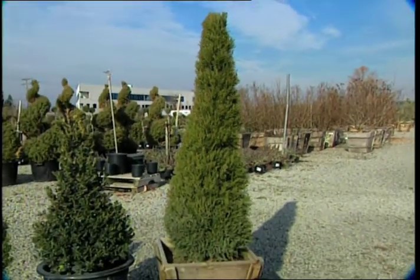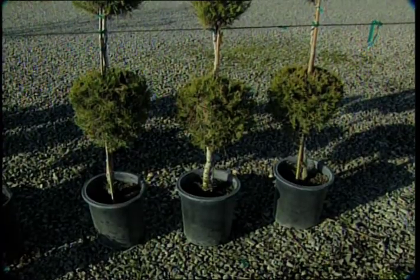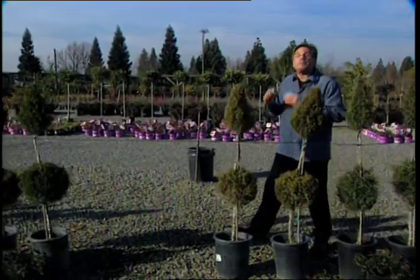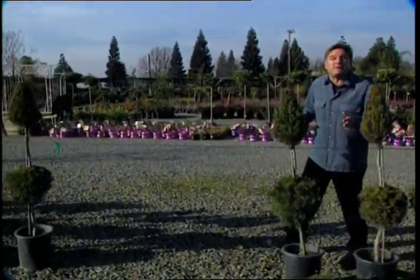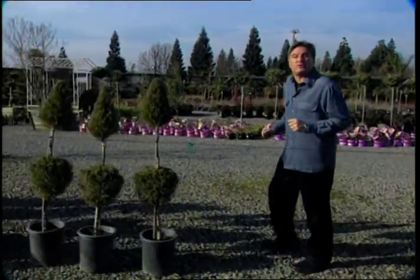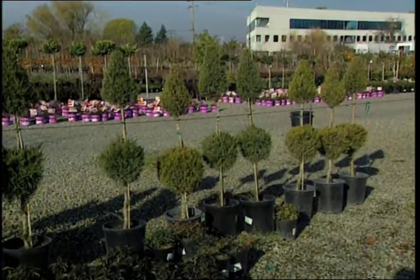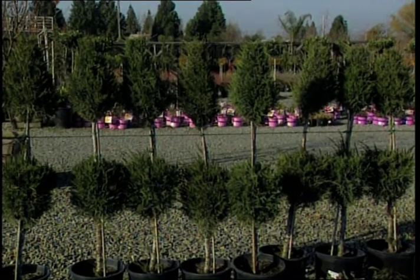Never underestimate the versatility of junipers, which in my opinion are structural stalwarts. These junipers have been pruned to look like teardrops — I call them egg and darts. What I love about them is they add whimsy and structure in the garden. And hey, they're junipers — you can't get any more low maintenance. They're drought tolerant, they take full sun, and all you have to do is prune them.